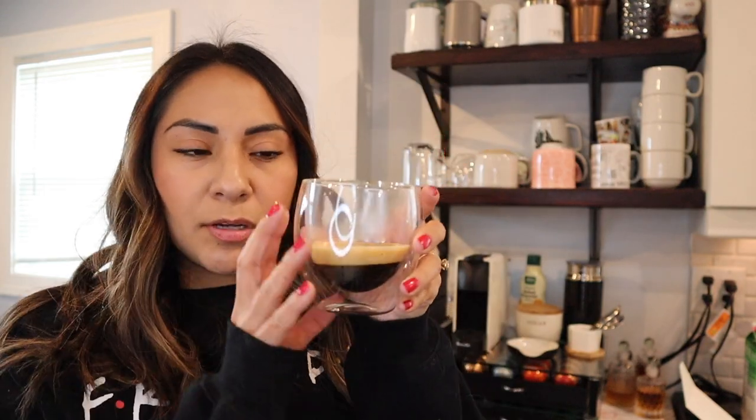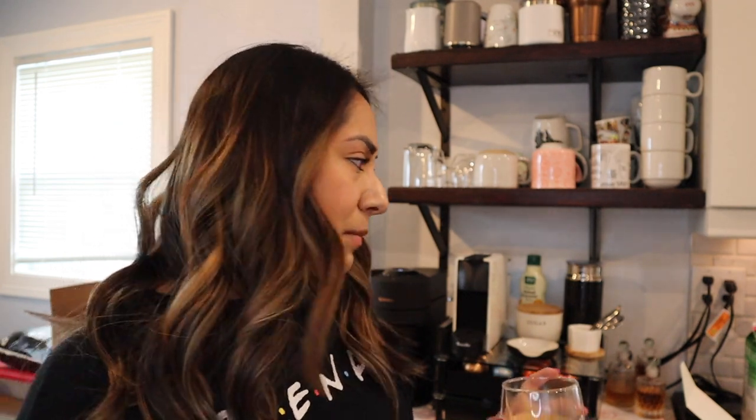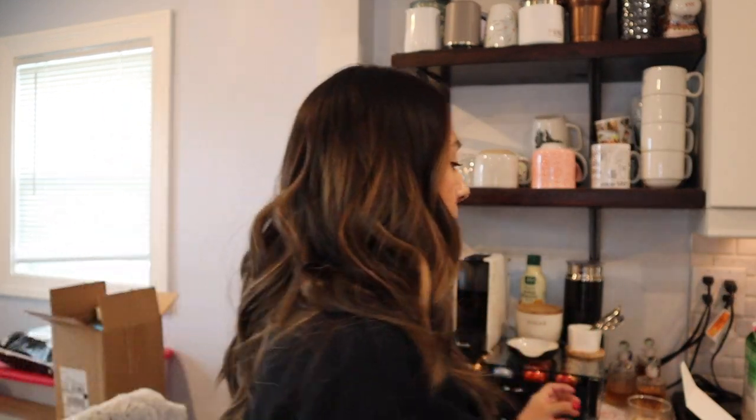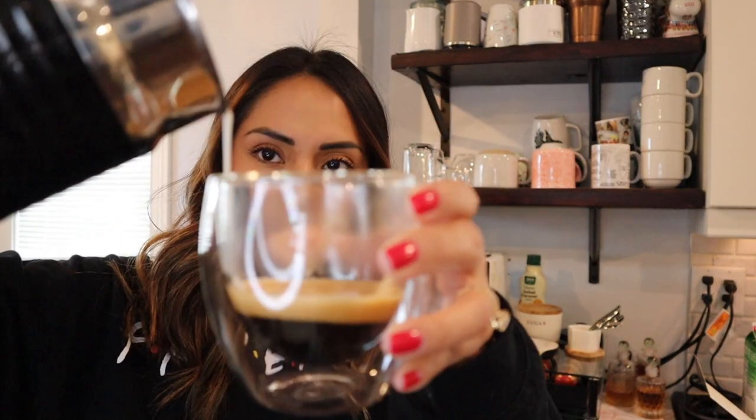So this is your espresso shot from that blue pod. I'm just gonna taste it without milk first. Oh, that's very strong. If you guys like a strong espresso, I think you'd like this one. It sinks in really well — there's that bitterness at the beginning, but at the end I can see what they mean about the chocolate caramelized sugar notes; there's something sweet about it at the end. But I'm gonna put some milk in it because I just like my coffee with milk.